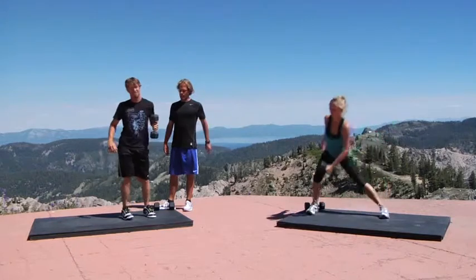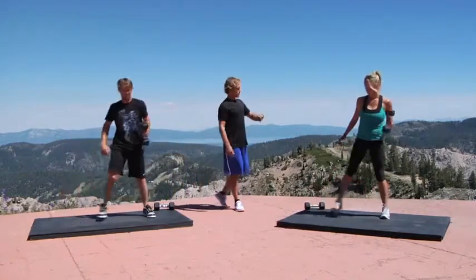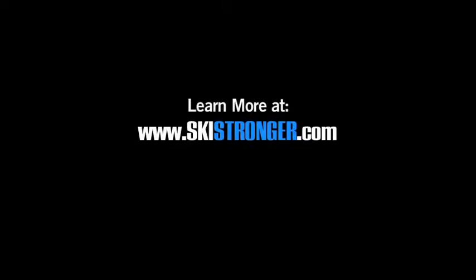You guys have about 5 more seconds, that's a couple more reps — 4, 3, 2 — and go ahead and take a break right there, go right to the other side and get set up.